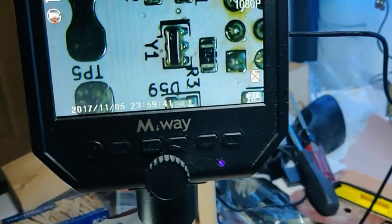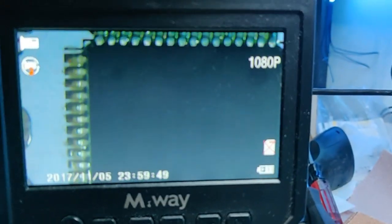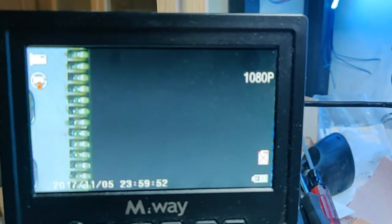How different, you ask? Let's take a look on the scope. First of all, this is a legitimate Atmega64, ordered for $6 from Mouser.